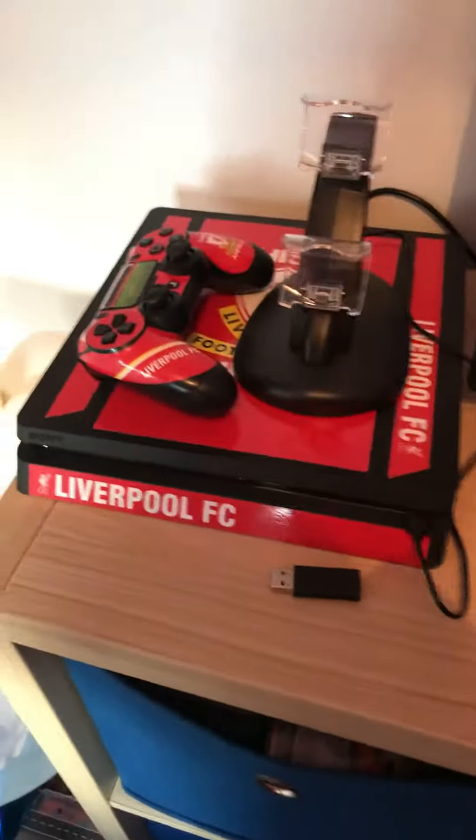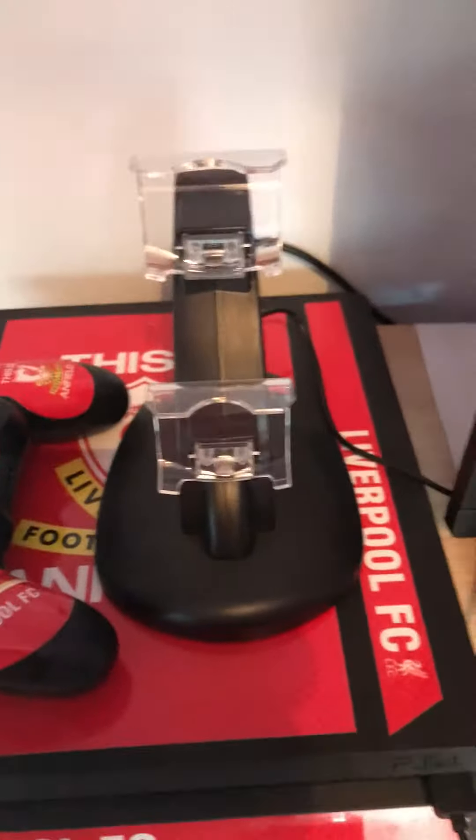I've got exciting news as well — my new controller is right here, and this is to charge the controllers if you didn't know. Then over here is my mic, my new mic.